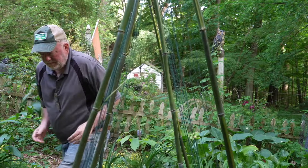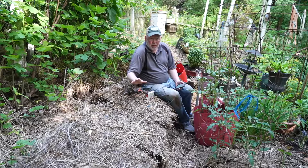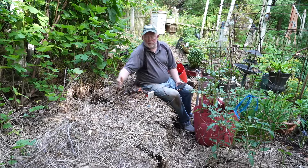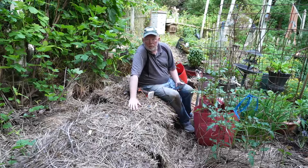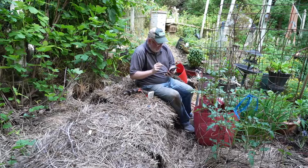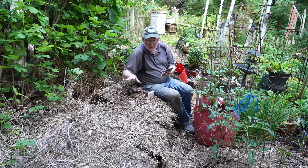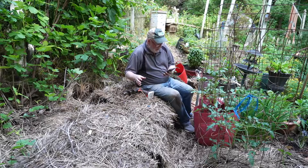These straw bales spent the winter covering up a fig tree and did so well — I already have figs on that tree. This is straw bale gardening. These bales are already nice and wet, but if you're starting with dry bales, the formula from Cornell University is: water thoroughly for three days, then on day four apply two cups of lime and a half cup of urea — a high nitrogen fertilizer to break down the straw and turn it into compost. On days five and six, apply half a cup of urea each day and water it in.